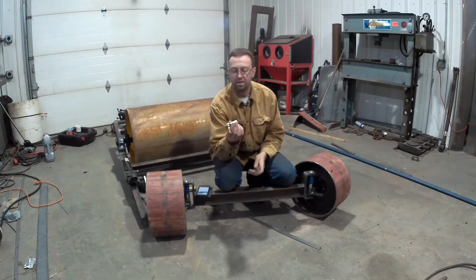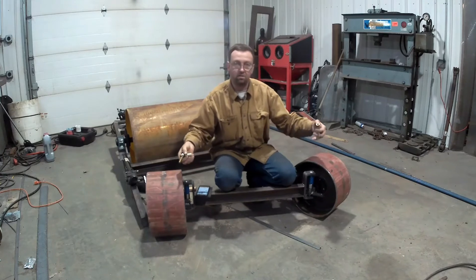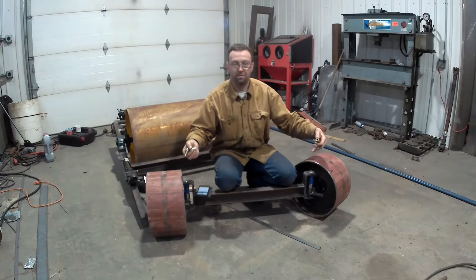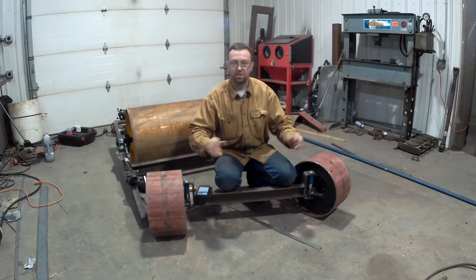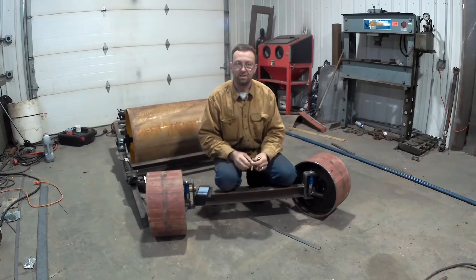We've got these tie rod ends — they're actually a set, a left and right hand thread. So when I do the tie rod with a left hand and right hand thread on either end, we can adjust the toe in and toe out. So let's get started, get the measuring done, and move over to the Little Monarch and do our threads.